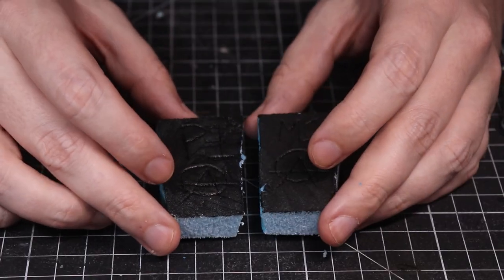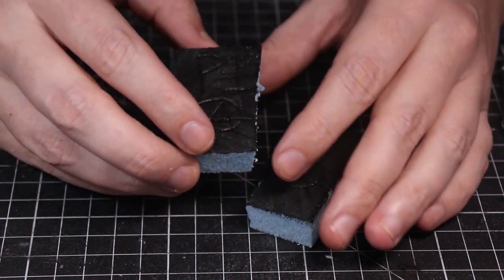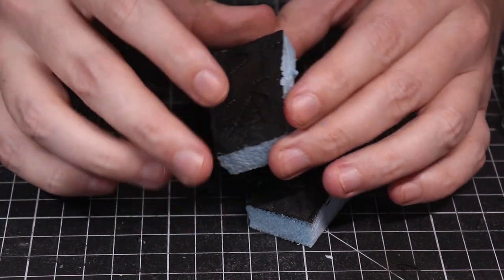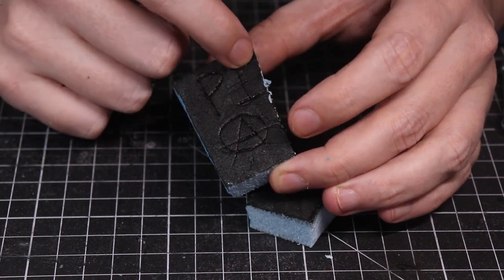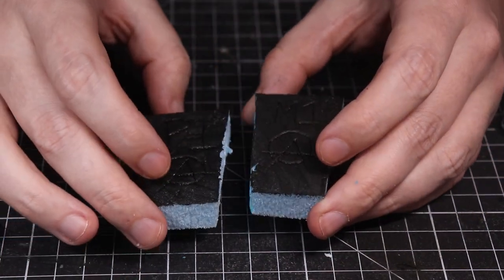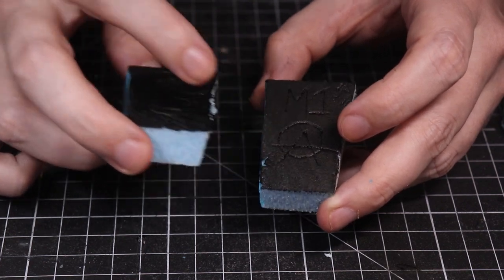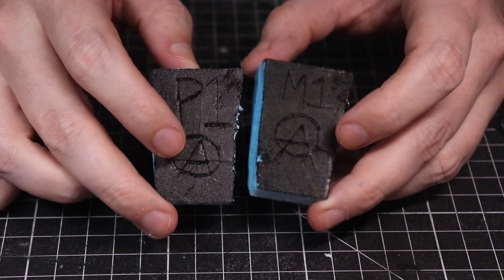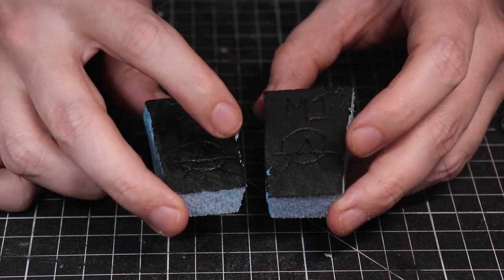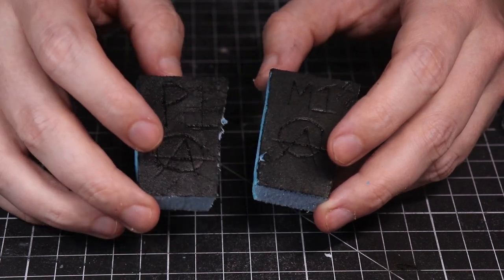Once I painted it and let it dry, my initial conclusions are pretty obvious. Both PVA and Mod Podge are slightly protecting the foam. The little jagged bits that weren't perfectly cut have definitely solidified — they've become hard — as opposed to feeling soft on the raw side. That's true for both Mod Podge and PVA. You might also notice that the matte Mod Podge is much more matte than the PVA. The PVA is much shinier, which might not be a problem if you subsequently paint over it, but it's worth noting. Matte Mod Podge gives a nicer, flatter, smoother finish simply because it's matte.